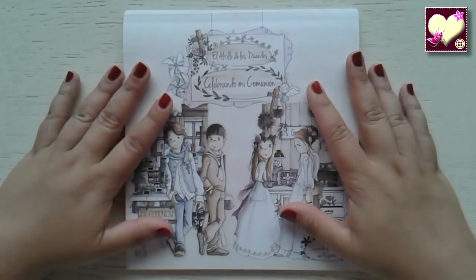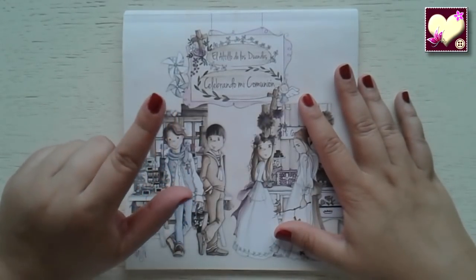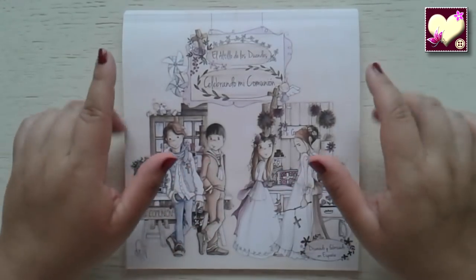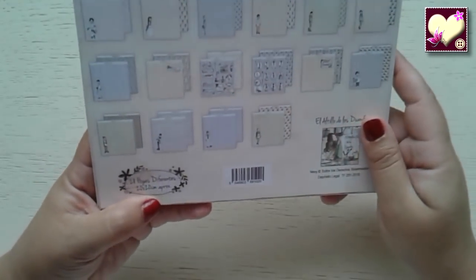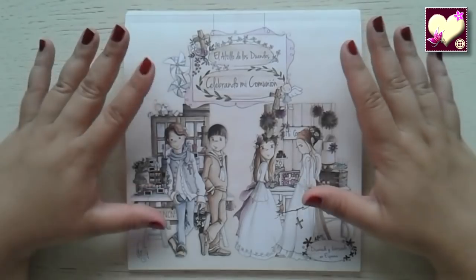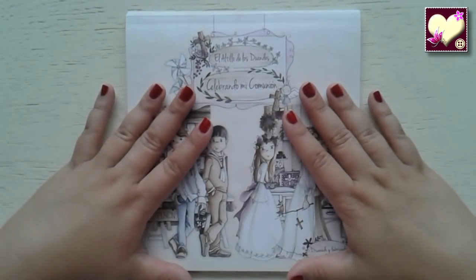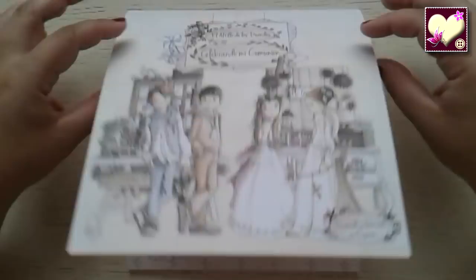Como pueden ver, son el blog de papeles de comunión. Ya les había enseñado los papeles de comunión que me había comprado sueltos, y ahora veremos esos mismos papeles incluidos aquí dentro y el resto de la colección, que son un total de 28 papeles diferentes y su tamaño es de 20 por 20 centímetros. Ya solamente para empezar, en la portada tenemos tanto los niños como las niñas. Podríamos utilizar la propia portada para hacer nuestro álbum de fotos, porque es precioso.